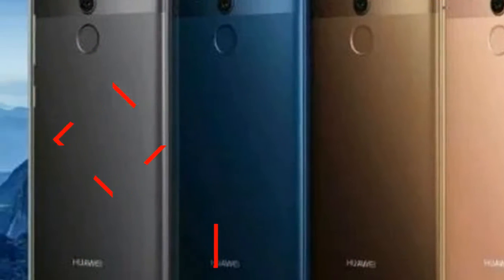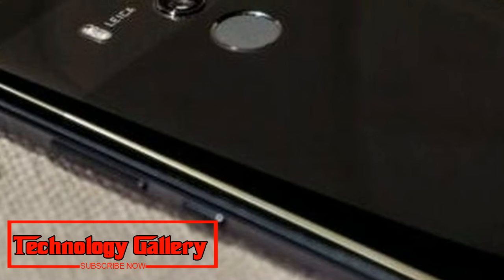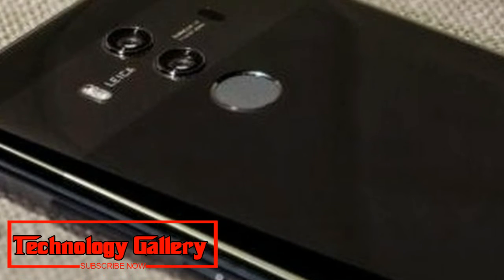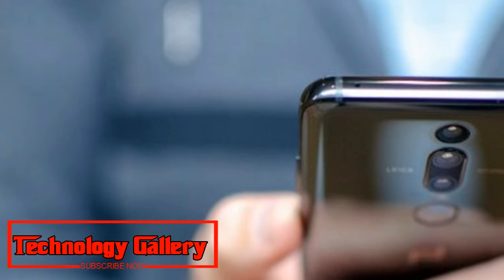The Mate 20 Pro leak renders suggest a triple camera setup and an in-display fingerprint sensor. The Mate 20 Pro has been leaked before, but today we are getting a high-quality look from both sides, courtesy of WinFuture.